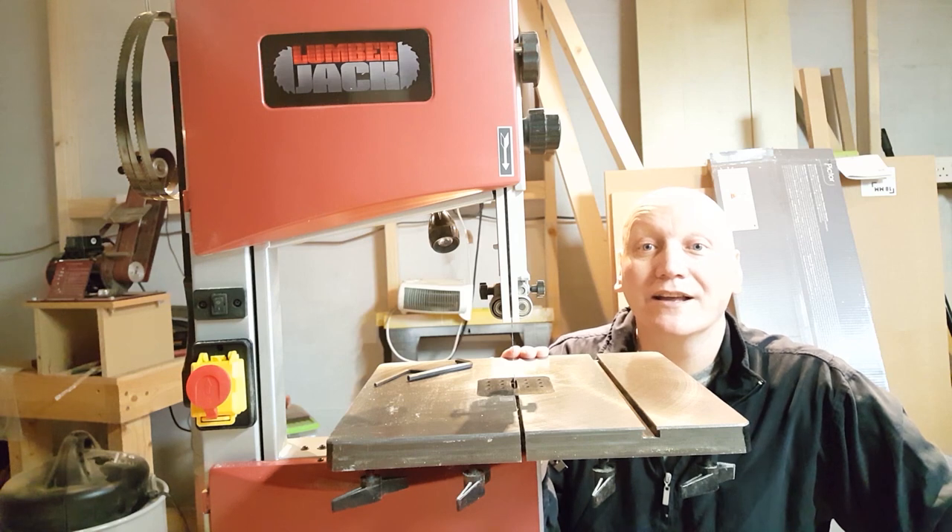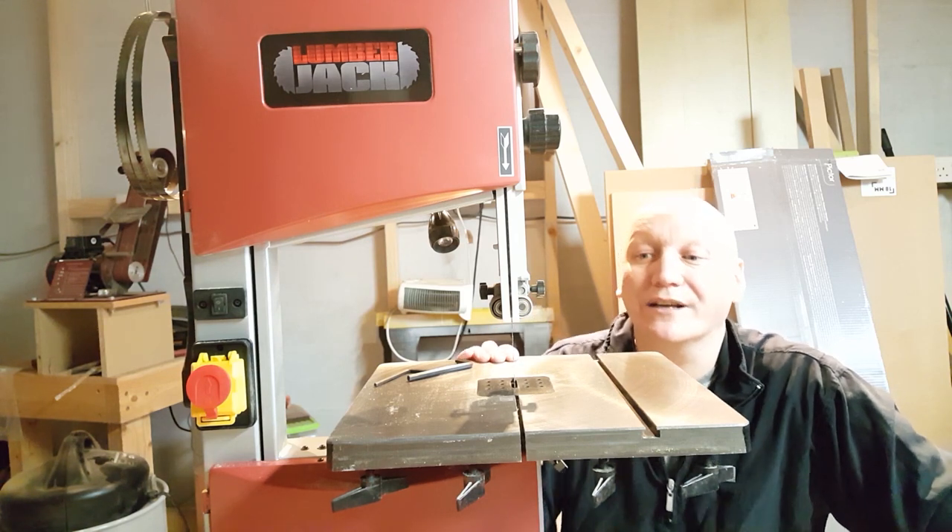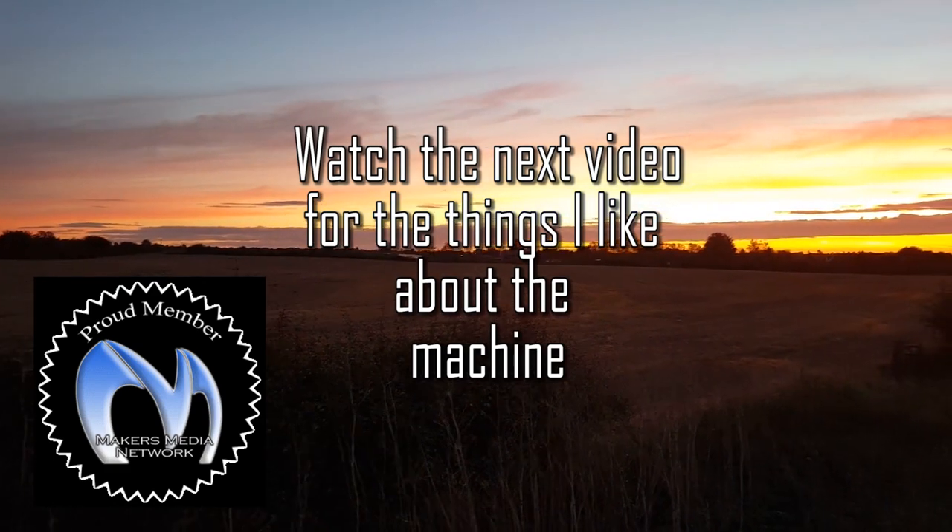So I'm going to now go on to some of the good things that I really like about this machine.